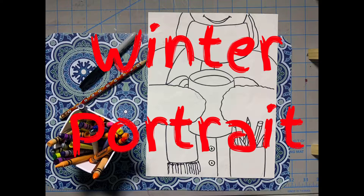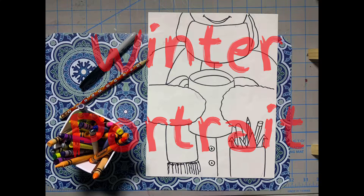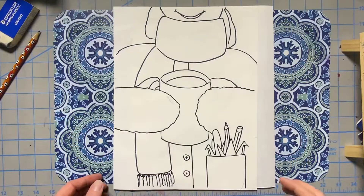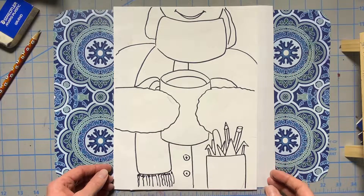Drawing a winter portrait. For today's project I used paper, pencil, a permanent marker, and crayons. Today's project is going to be a winter portrait.